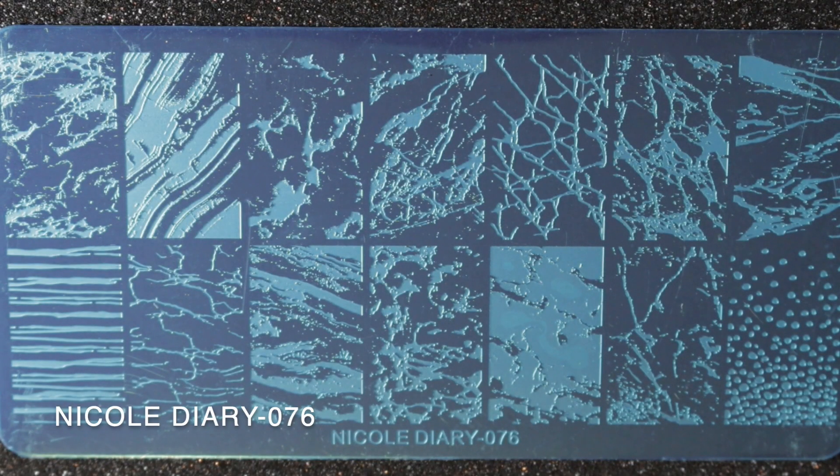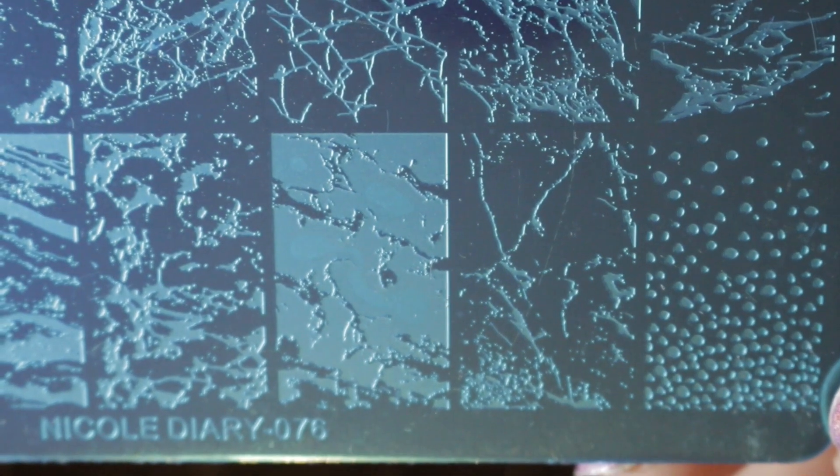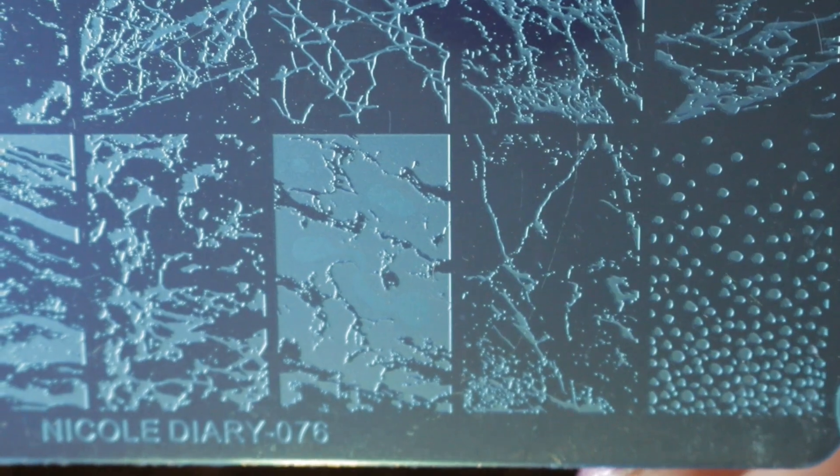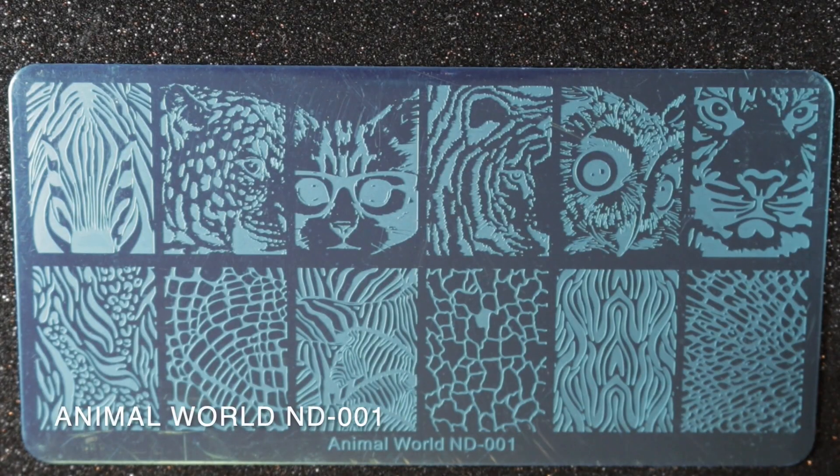Then we have Nicole Diary 076, and this is mostly textured images. I was really getting into doing marble type nails and that's the reason I bought this one. I haven't done any recently and haven't got around to using this plate, but I do like all the images on it and I will definitely be keeping it.